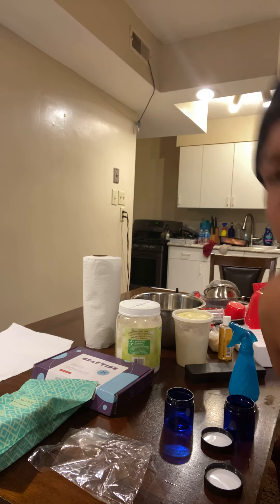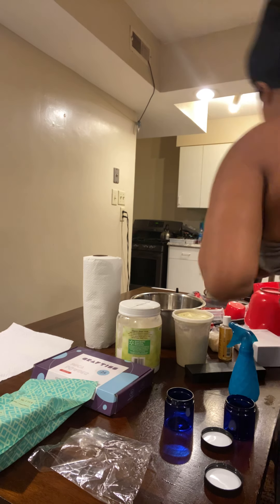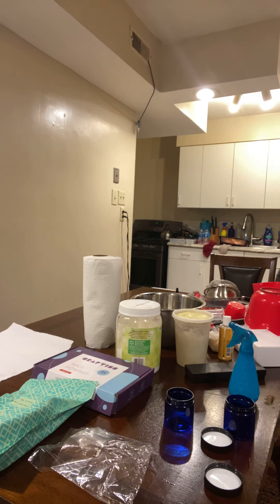First thing you want to do is wash your hands, okay? I'm about to wash my hands — I already washed my hands before, but I want you to hear the water so you can know to wash your hands.